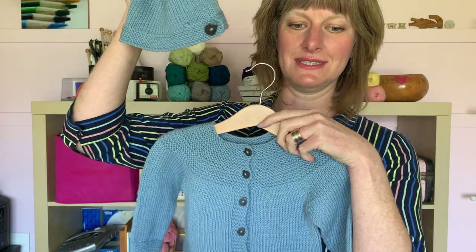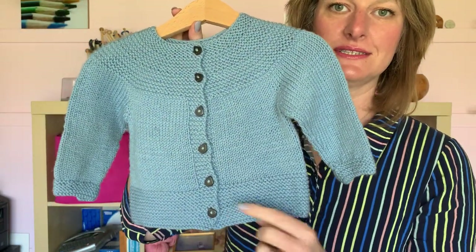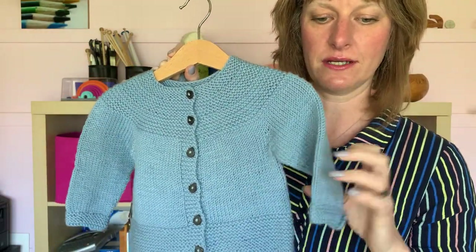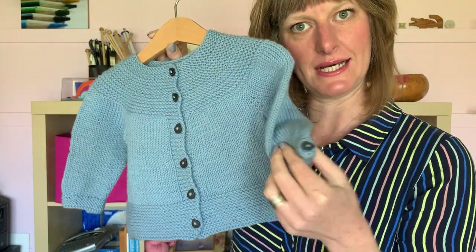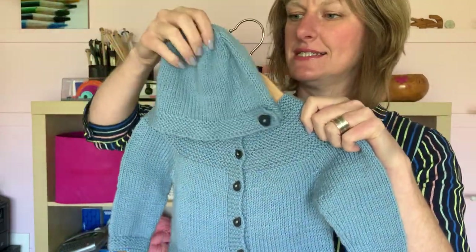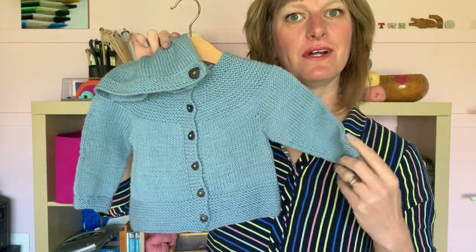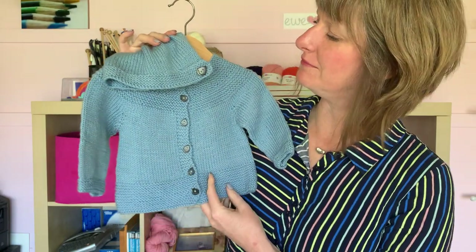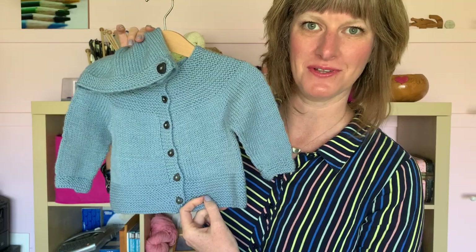It's just a sweet little set and it has nice buttons, and the cuffs have the same little matching button tab as the hat. Just an all-around nice design by one of our baby knitting pattern designers. Her name is Marsha Wenske and she does great patterns for the UU line.